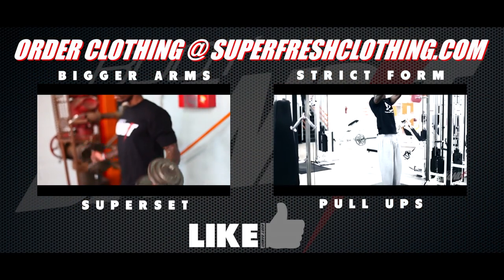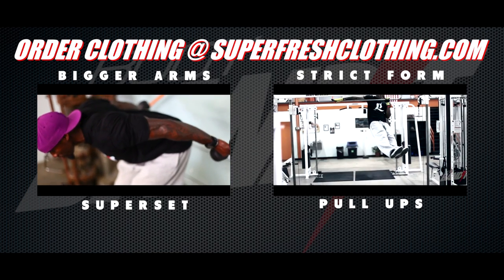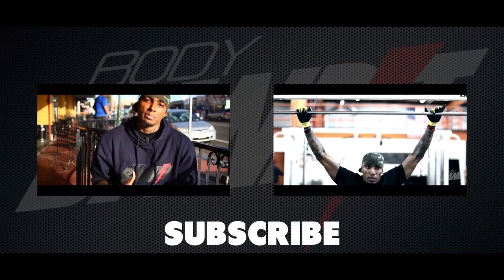If you liked any part of what you just saw, go ahead and show that support — hit the like button. It also really helps the channel grow. Subscribing, if you haven't already, kind of goes without saying, but if you want to keep up with everything we're doing with the Body Bandit movement, go ahead and do that too.